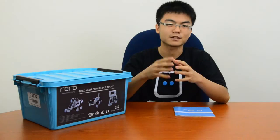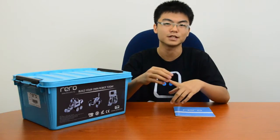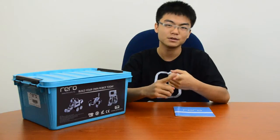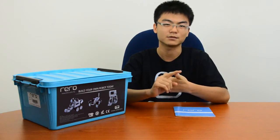Hello and welcome to the introductory video for Rero. First and foremost, I'd like to say congratulations. Since you're watching this, it will mean that you're beginning your journey as a roboticist, where you build, program, experiment, and most importantly, have fun with designing robots.